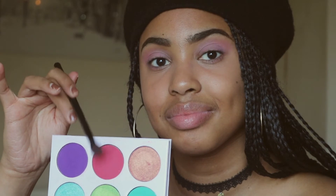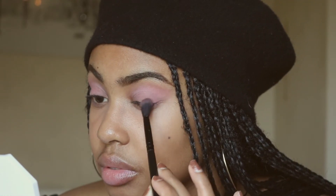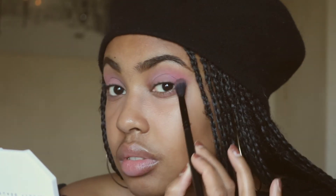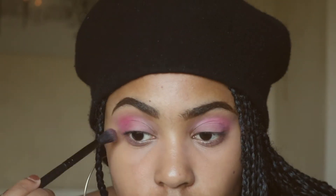Next up, we're going to go in with this pink shade from the Juvia's Place Zulu palette. This pink is really pigmented, so when you have a really pigmented shade you just want to apply a tiny bit at a time and keep blending it out. Don't go in with a huge amount of powder on your eyes, especially if you want to focus it on one area — in this case, we're focusing on the outer eye corner.